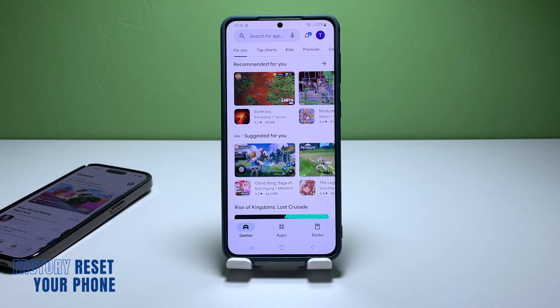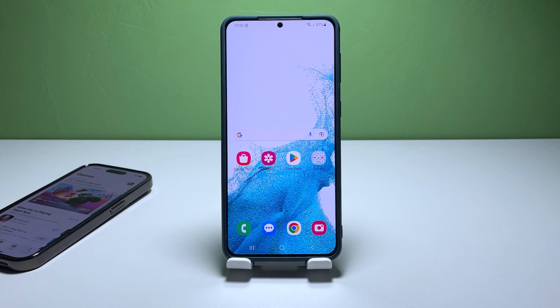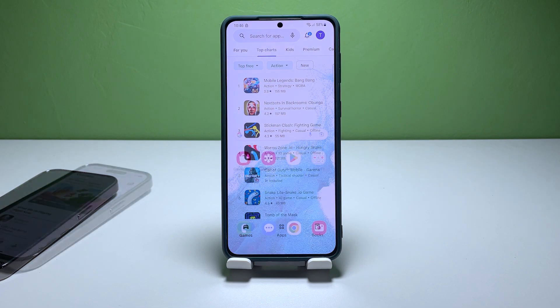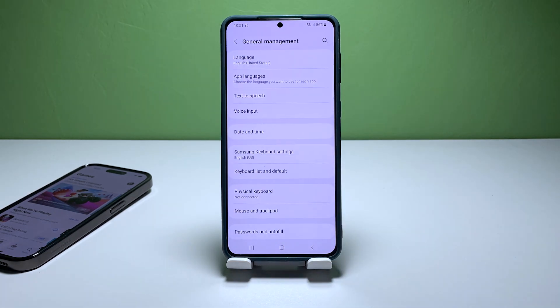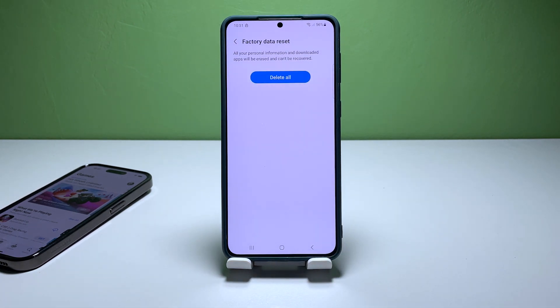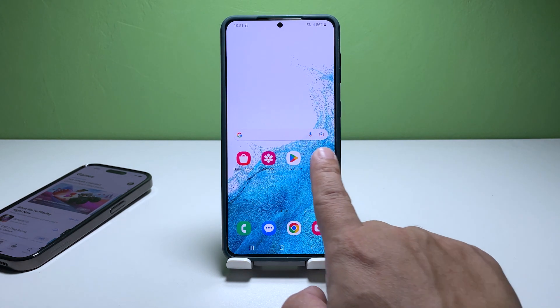Fourth solution: Factory reset your phone. In the event that all other troubleshooting steps have failed, a factory reset may be required to fix software and network issues on your Galaxy S22. Keep in mind that this is a drastic measure and all data and files will be deleted, so be sure to back up any important information before proceeding. Open the Settings app, scroll down and tap General Management, then select Reset. Tap Factory Data Reset, scroll down and tap Reset. If prompted, enter your security lock, then tap Delete All. Enter your password and tap Done to proceed. After the reset is complete, set up your phone as a new device, and it should connect to your Wi-Fi network without any issues.